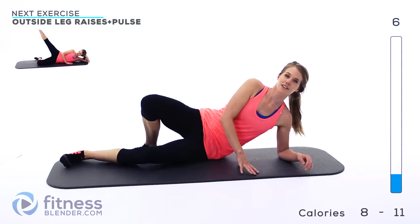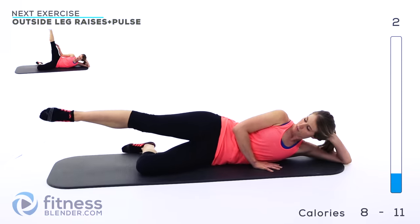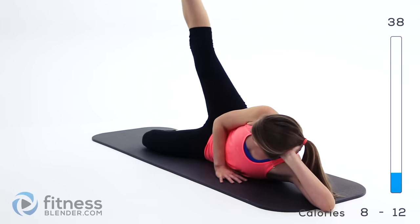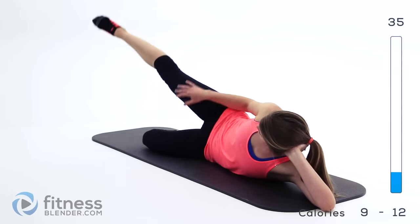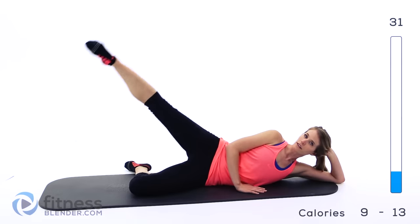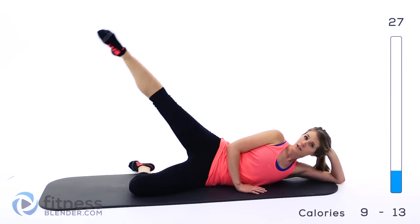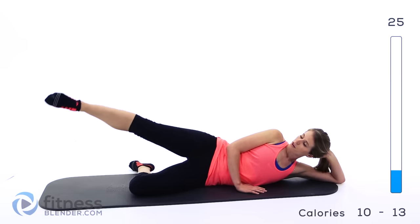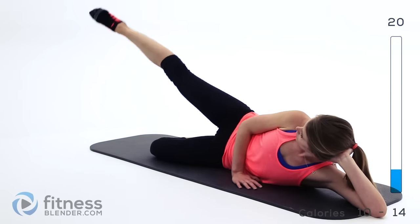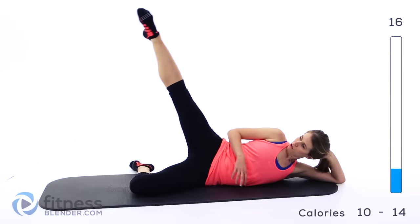Next up we're doing an outside leg raise. Lay down all the way flat on the ground, bend this bottom leg, point the toe on the top one, leg straight, come all the way up and back down. Make sure you're not doing any swinging and that you're not using any momentum to get that leg up there, because it makes it a lot easier and it renders the entire exercise basically useless. I see a lot of people doing this exercise wrong — it can be really effective if you focus and practice control over your own body.